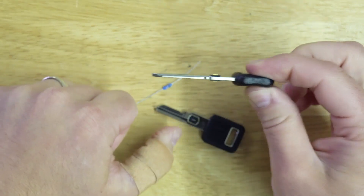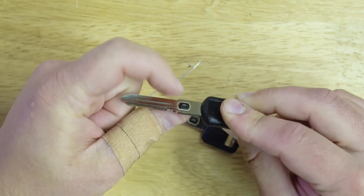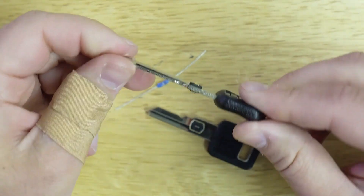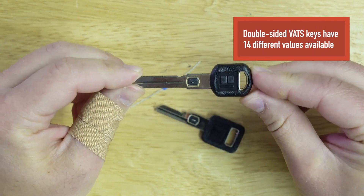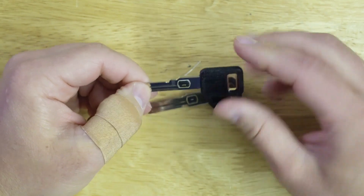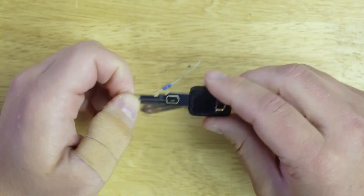When you stick a VATS key into a VATS ignition, there are little contacts on both sides of the ignition that make contact with this ohm resistor in the key, completing the circuit. As long as the right ohm value is in the chip, that's when the vehicle is going to start. There are 14 different values available for the double sided VATS keys — value number 2 all the way up to value number 15. On the single sided key, values 1 through 15 are available, although value number 1 is pretty rare.